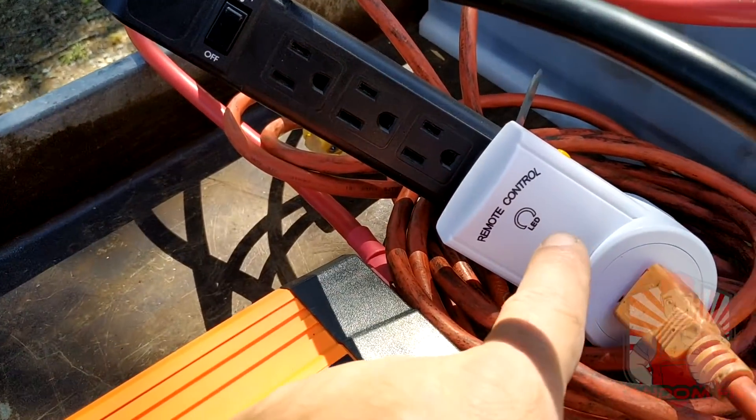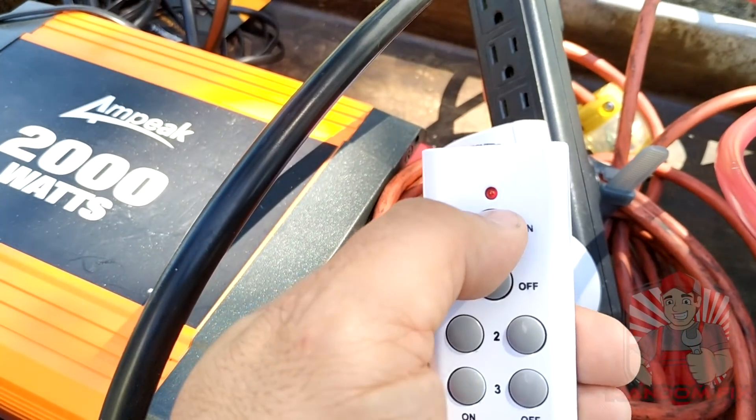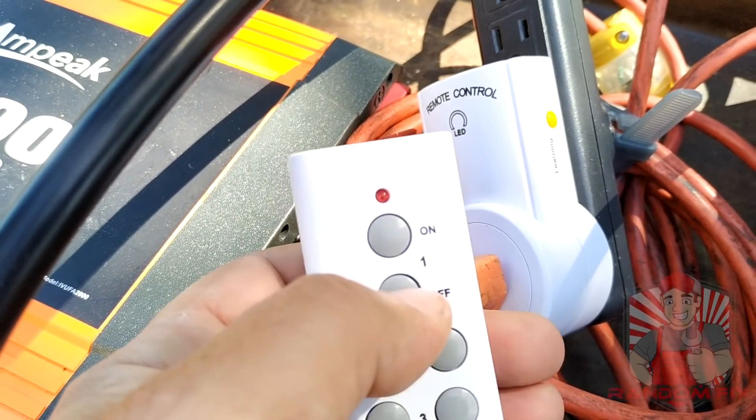With the surge protector on, I then go through one of these remote switches, which is nice and convenient because it comes with a remote like this, which allows you to toggle the power on and off.